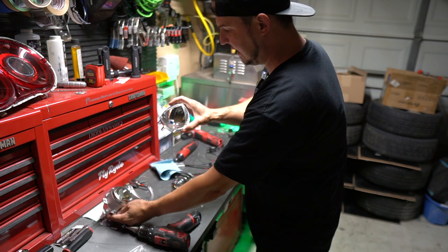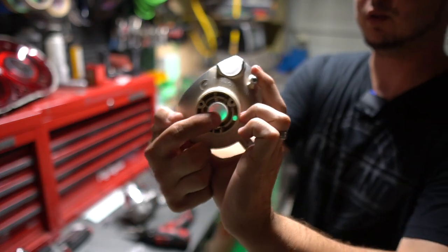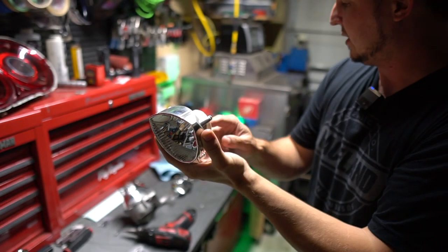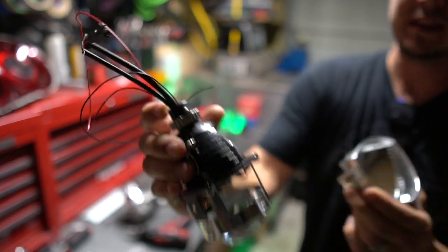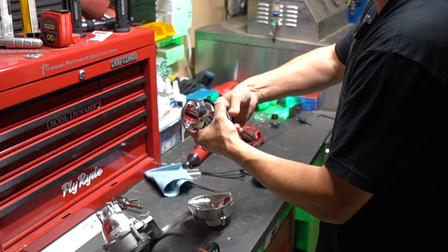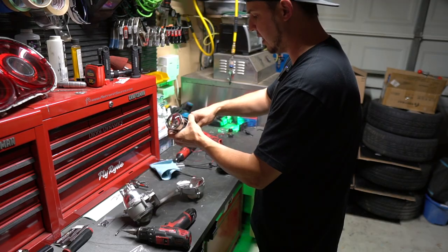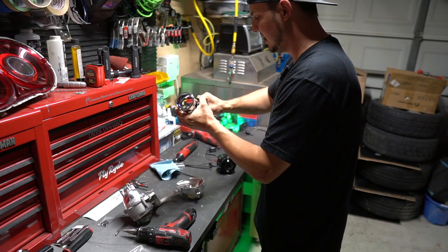If you look at this inside headlight reflector, this is where the original bulb used to mount up. Now, because I'm going to put this projector in there and use the base of it with a threaded shaft, that has to go through that hole. On most high beams you're not going to be able to get away with just dropping a projector in there — almost every single time you have to open that thing up. So that's what I'm going to do.